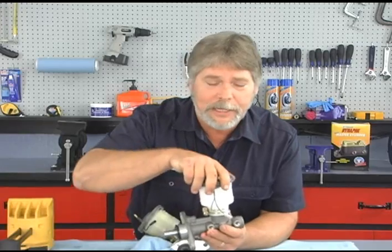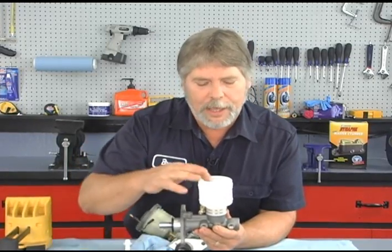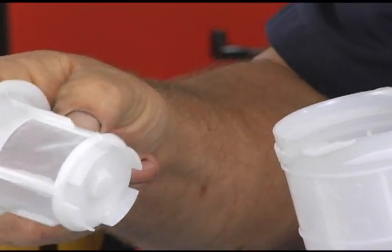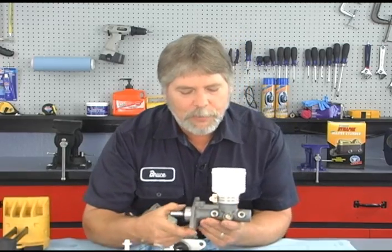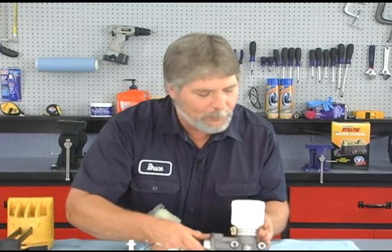Before we can install this naturally we have to bleed it. In order to do that I'm going to go ahead and remove the cap off the reservoir. This has a filter, which is a nice addition to this style master cylinder — it actually stops debris from getting into the valve mechanism of the master cylinder. We'll take that out of the way. Now what I want to do is clamp the flange of this onto a vise, and how this is going to bleed out is fairly simple.